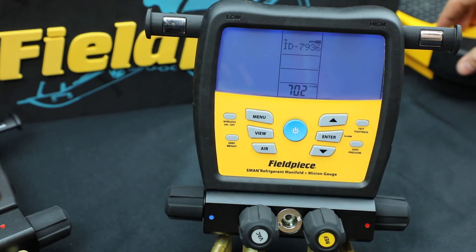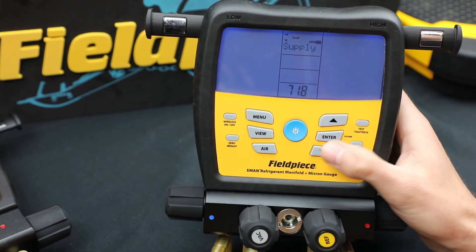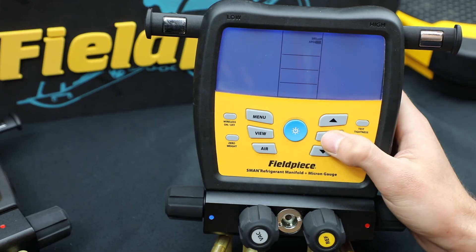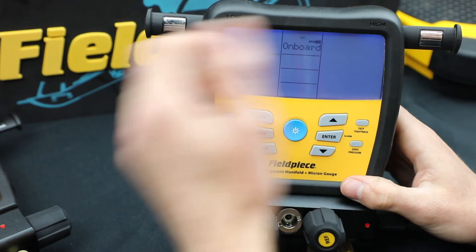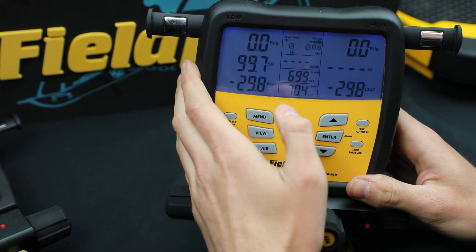I also have an SRS3 over here. Now this is just a scale — there's no remote — but it can pair wirelessly directly to the S-Man. There we go. So I have all my tools connected. They're connected direct to the S-Man.